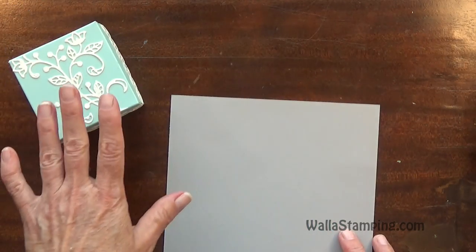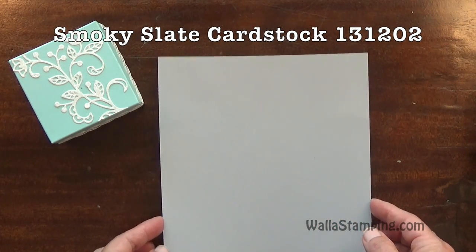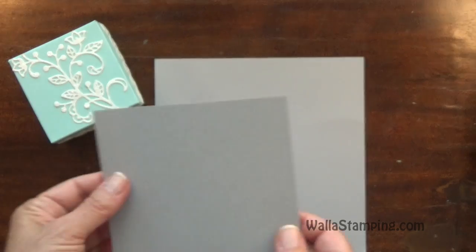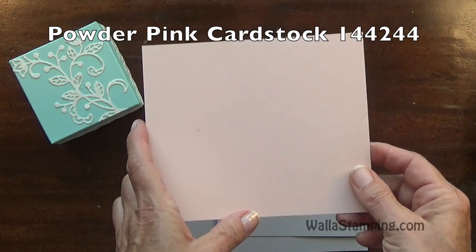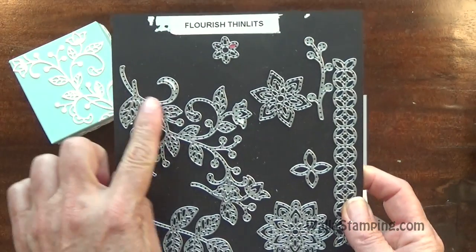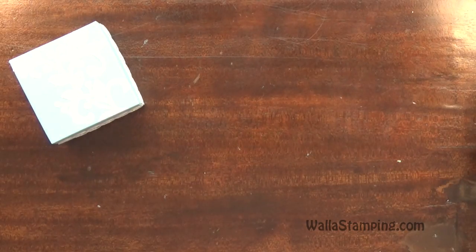The box I'm going to do today I'm going to do in different colors. I wanted to give you an idea of how you could make one with some glitz to it and then one without. I've chosen to use Smoky Slate. The base of your box is going to be 6 and 15/16 inches square. For the lid you'll need an additional piece of Smoky Slate at 5 by 5 inches. To cut out all the embellishments I'm going to use a piece of our new in-color, Powder Pink, at 5 inches by 6 inches, cut with the Flourish Thinlets.